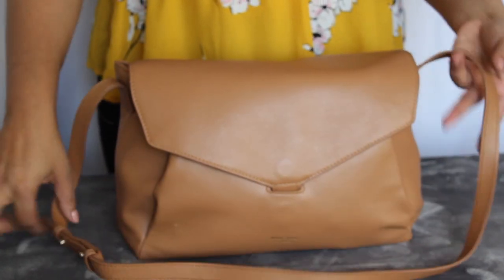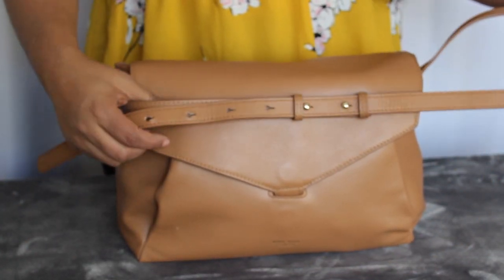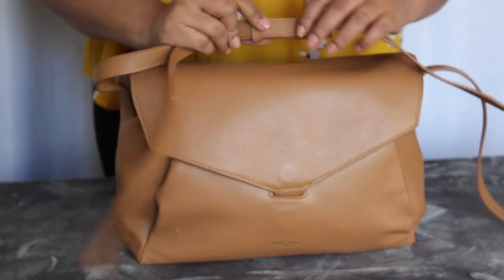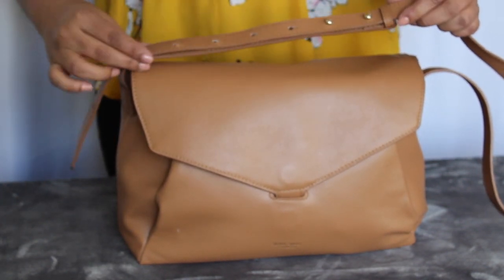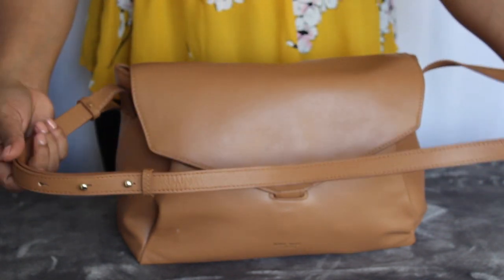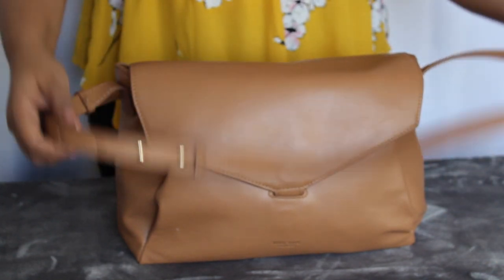I most often carry this as a shoulder bag, sometimes as a crossbody bag. The bag just adjusts with these little buttons — I don't know what you call these — they kind of just push through the little holes, and there's a slider here to keep the strap from flopping around. I keep mine fairly short, but today I used it as a longer length shoulder bag.